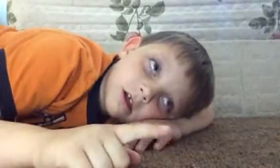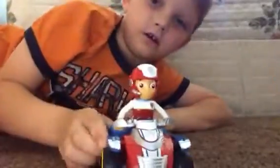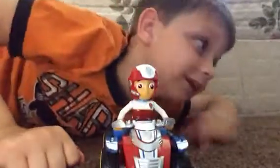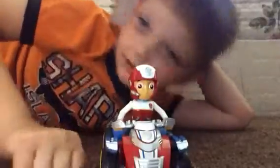We're going to talk a little bit more about Ryder's ATV. He's just going to sit here for a little bit, and then he'll start moving.